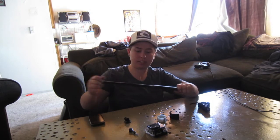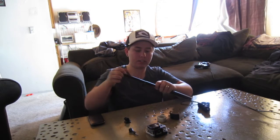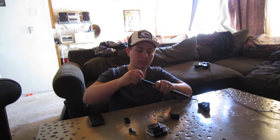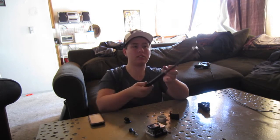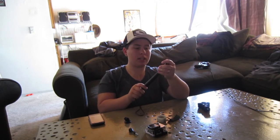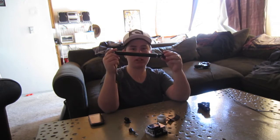The cool thing is you can extend it, and even if you don't want it to go all the way out, you don't have to. You just turn, pull, and twist — super easy. And twist to put it away. It's cool because it's small enough that you can just put it away in your little backpack.